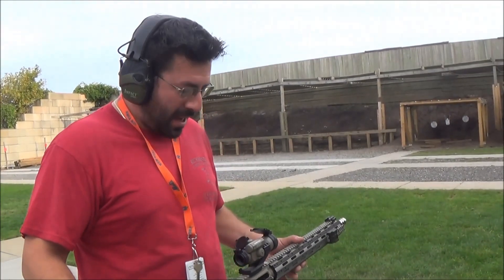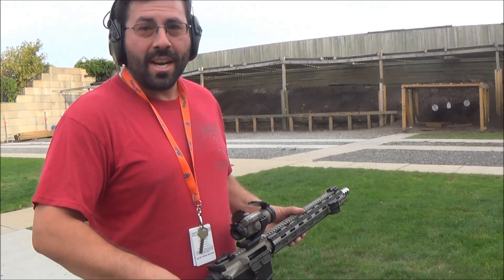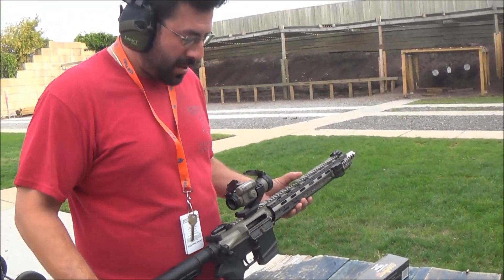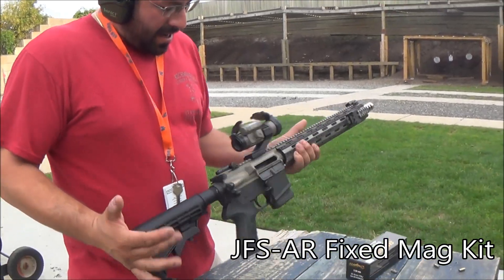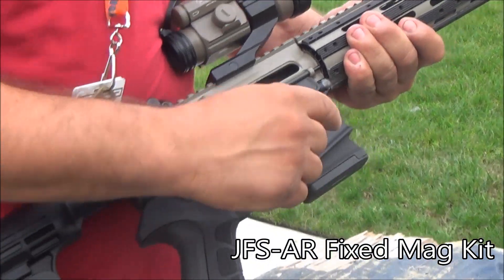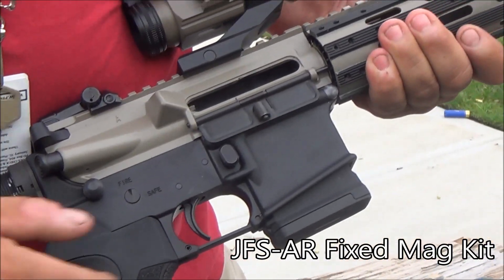Hey, what's going on? Today I'm going to be demonstrating how the JFS AR Fixed Mag Kit from Jerry's Firearm Supply actually works. Basically, it's a fixed mag kit for your AR-15 to make your magazine non-detachable to make it New York Safe compliant.